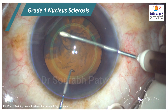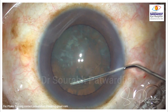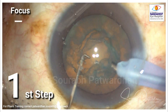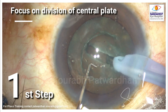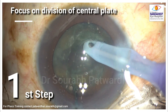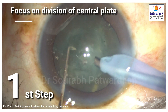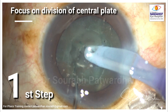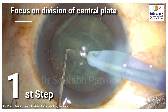Let's have another case with similar sclerosis grade one. Good nucleus rotation is a must, and then we must focus on the division of the central plate. A deeper center trench is very important, then complete division — also rotate it 180 degrees and complete this division on both sides. This division is very essential to avoid bowl formation. Once the central plate is divided it's very easy, and now very careful creation of the quadrants.